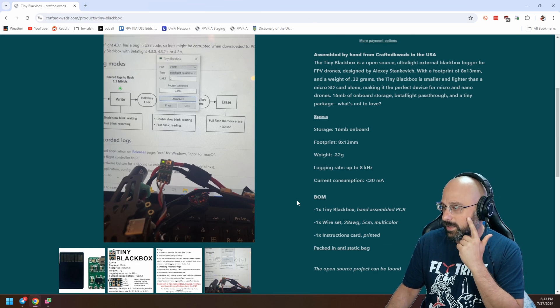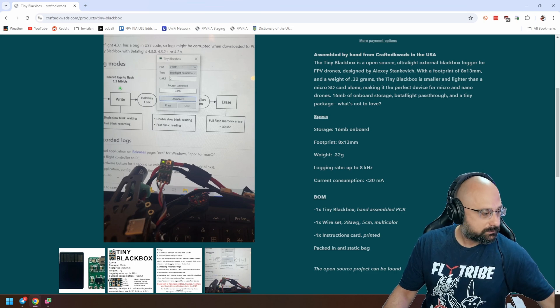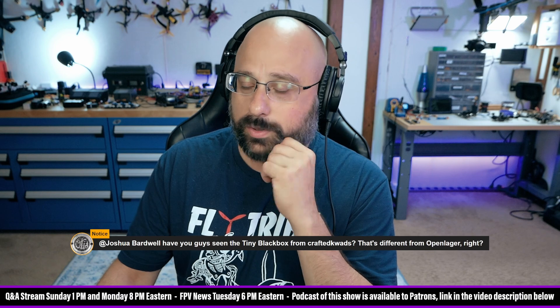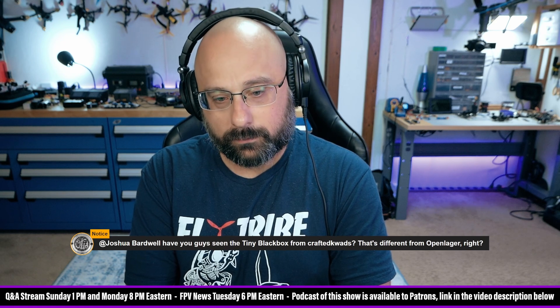It's very cool. If you want to do black box logging, just for a little more info — I put the link in Discord for the project. This is basically a GitHub project that Crafted Quads did a run of, but anyone could make one of these. Yes, you could also make one of these yourself as it's open source. It's just a better option because it's so much smaller and lighter than an OpenLogger.